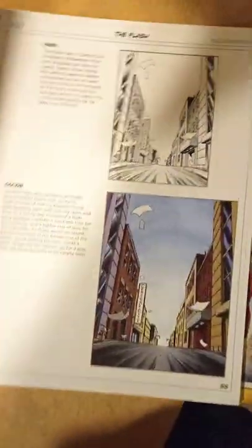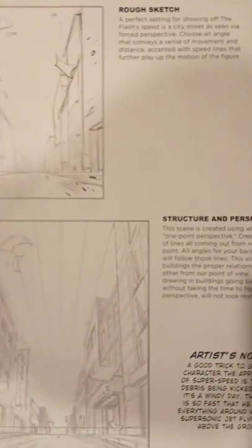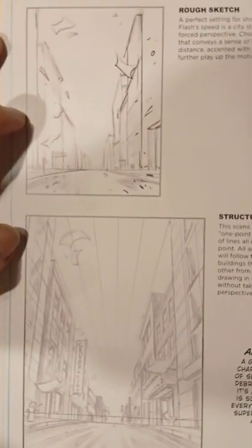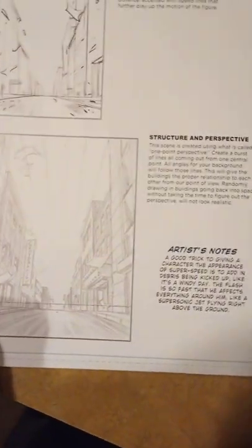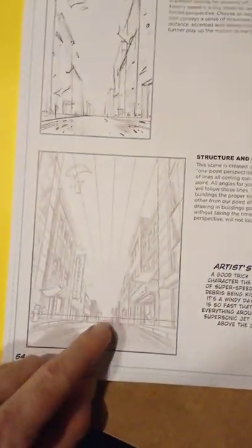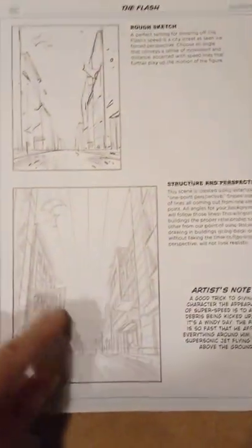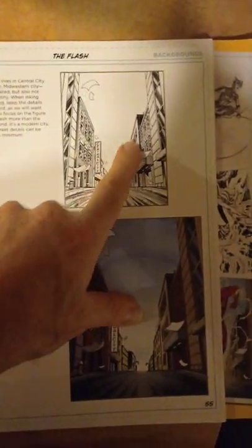Here's the finished drawing of the Flash — this is my favorite drawing right here. This is definitely perspective. Here's a rough drawing of what he planned out, and here's the finished drawing. You can see the perspective lines, and here's the horizontal line. He starts with the horizontal line, the lines come out this way, and then he adds the scenery of the buildings following the guidelines. Then here's the finished inked drawing.